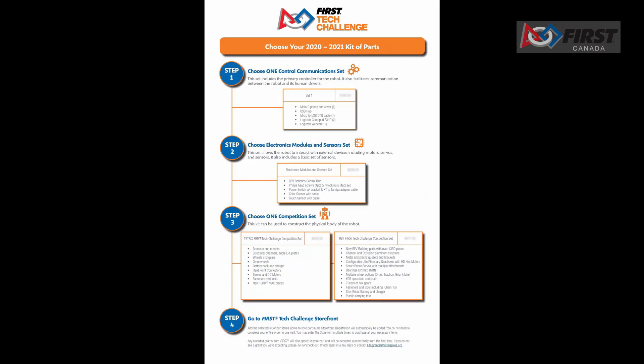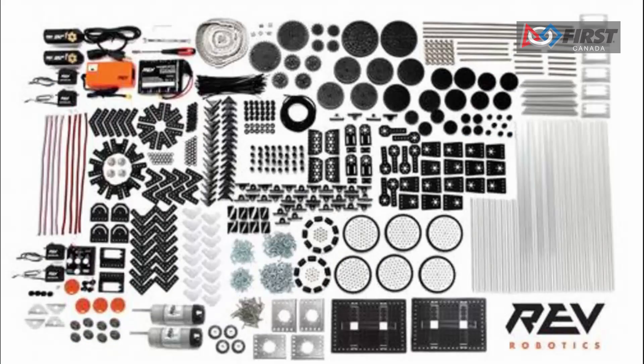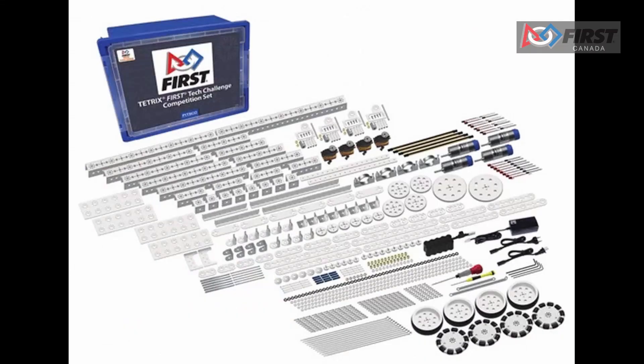Let's talk about where we are to begin after registration. The first thing you need is the robot build kit and the robot control system. When you are at the First Technical Challenge storefront, teams will have several options for purchase including either a REV or a Tetrix competition set. Each kit can be used to construct the physical body of the robot.